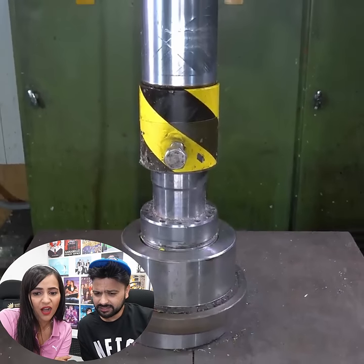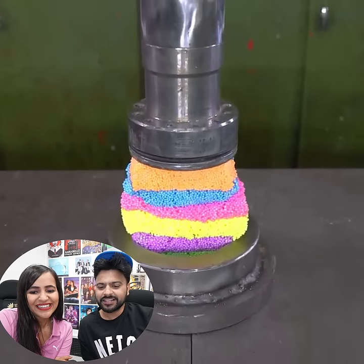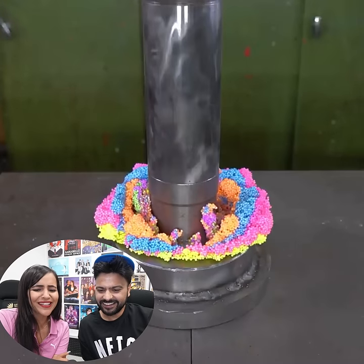Bouncy balls. What are you going to do with balls? Hydraulic machine. Oh! This is very satisfying. This is really wow! Oh! How are you looking? They're great! We're great! Okay.